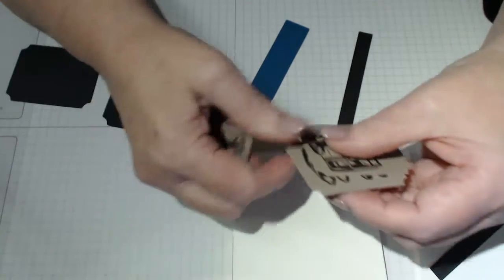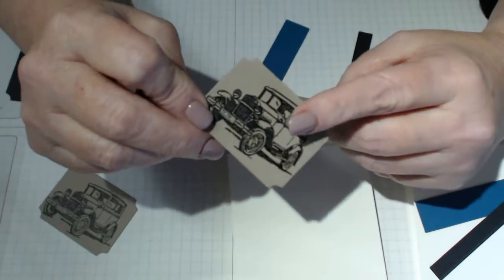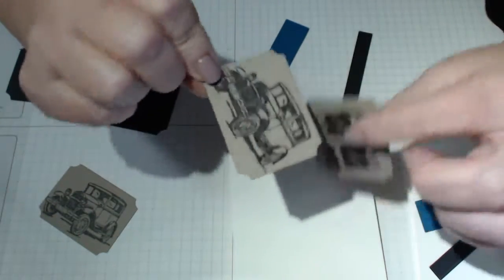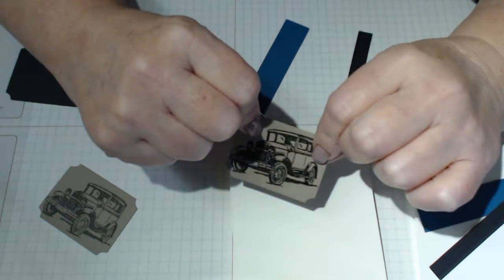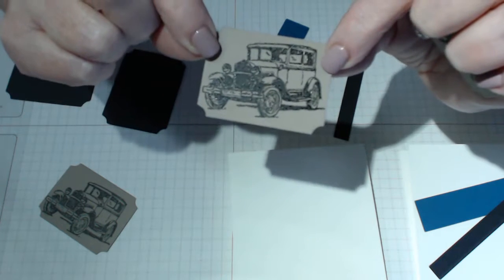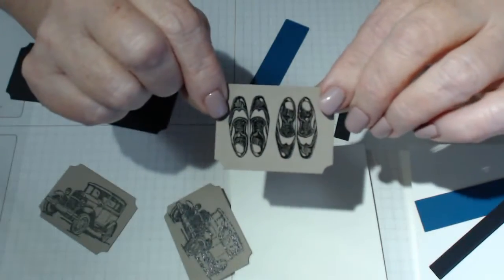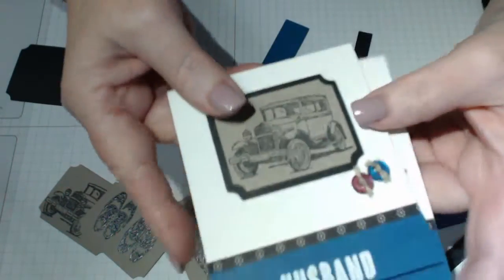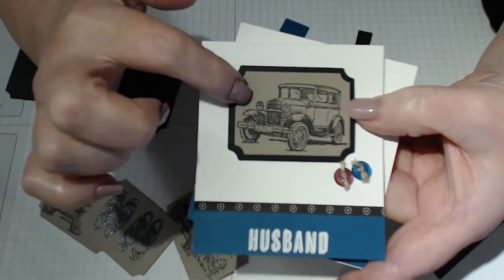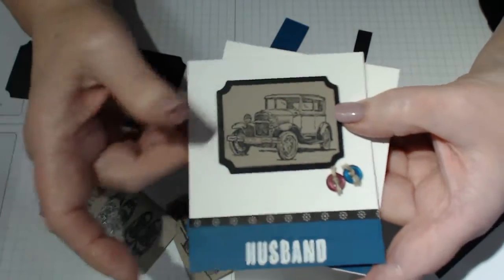The other thing I changed was I decided to emboss with clear embossing powder. When you emboss with clear, the image stays the color you stamped it - so if these were pink cards and you embossed with clear powder, they'd still be pink. I stamped with basic black and put clear embossing powder over the top, which adds a little shine and depth to the image. This is black cardstock and the other piece is Early Espresso brown cardstock.